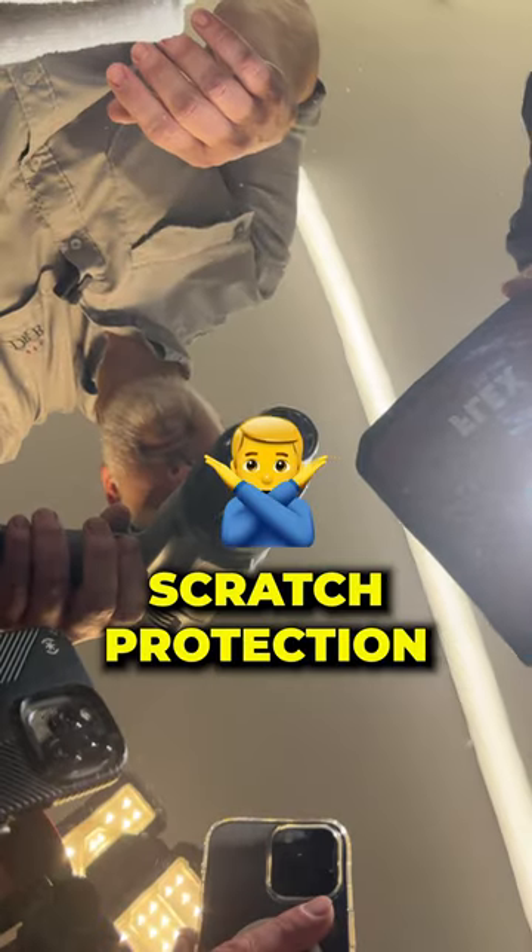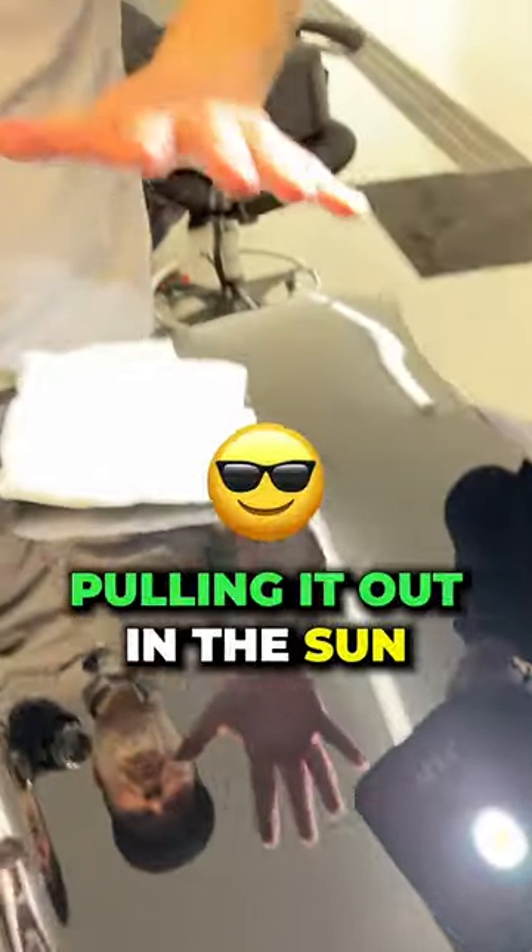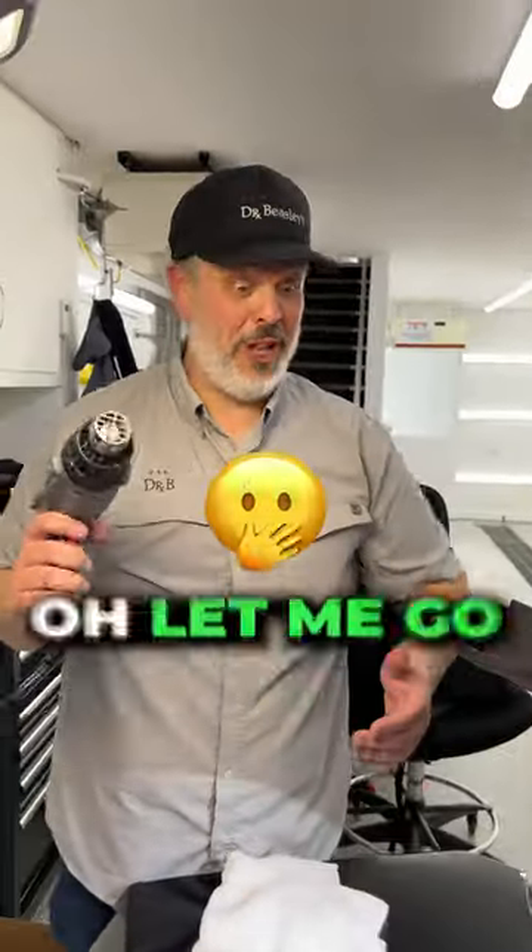This is not scratch protection — keep that in mind, use common sense. We would recommend pulling it out in the sun generally. We don't want people thinking, 'let me go get my heat gun.'